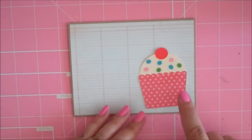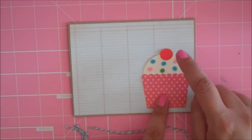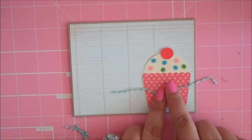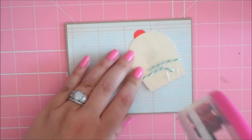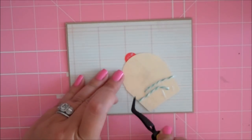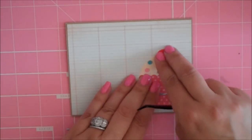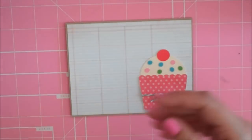And then our little cupcake here. What I've done was cut the wrapper out of that really cute pink polka dotted paper. The sprinkles I cut out of three different shades of pink, blue, and green, and then my little red cherry. I've got this Caribbean Baker's Twine that can be purchased on the Scrappy Mom's blog. I'm going to tape this down with some tape and go ahead and adhere this down to my card base.